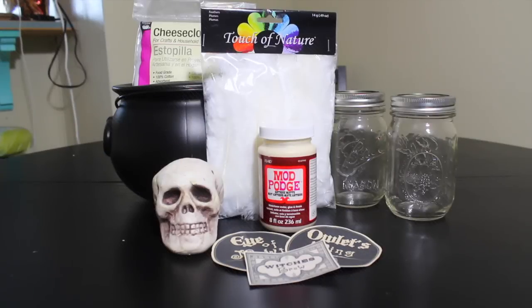Okay, so to kick off this DIY, you're going to need two mason jars, some antique finish Mod Podge, labels of your choice, a skull if you want — it's optional — some feathers, some cheesecloth, and a cauldron.